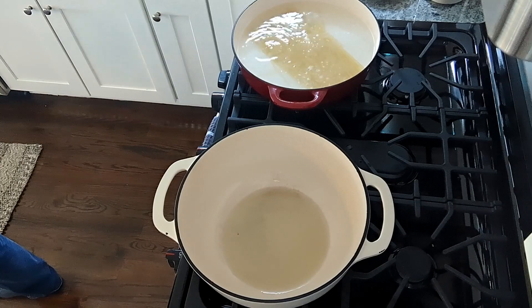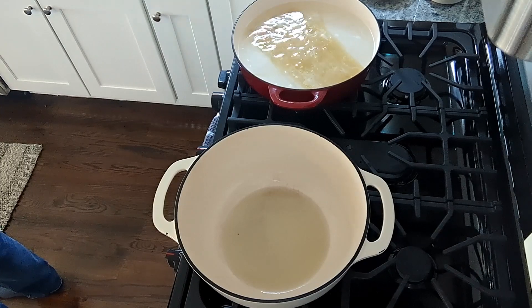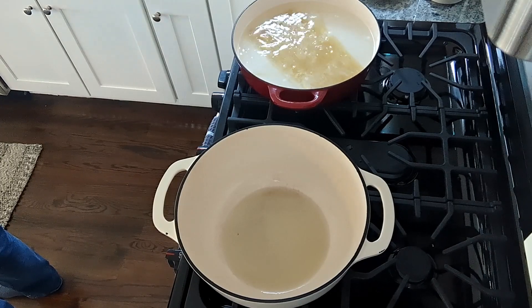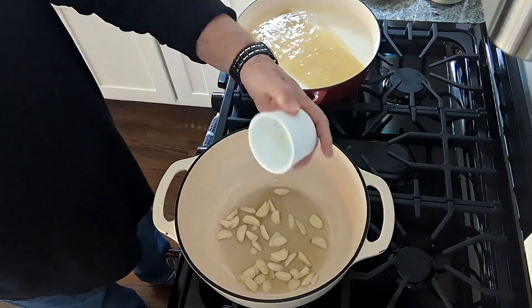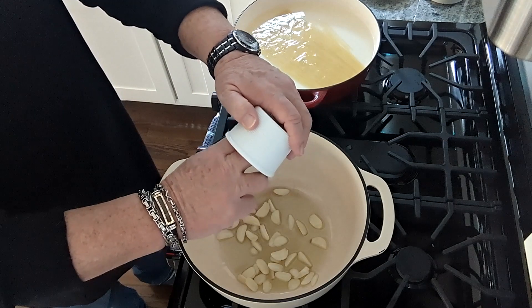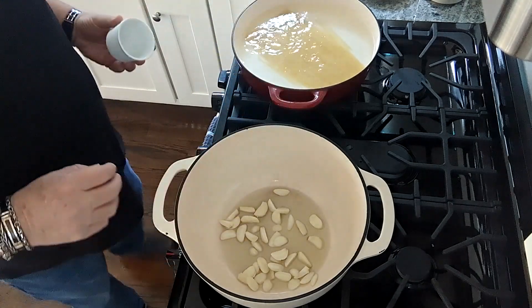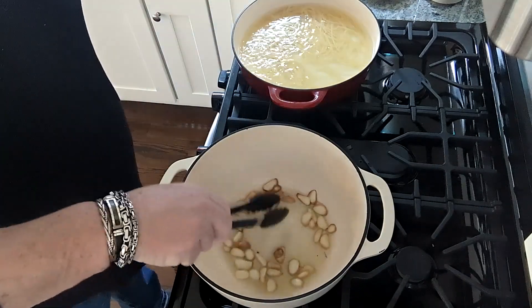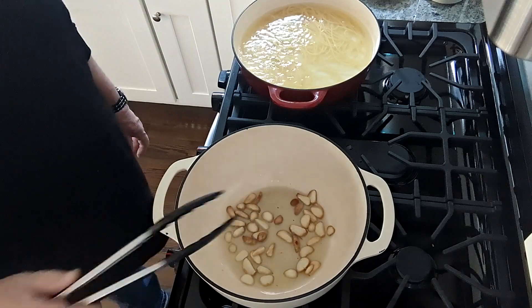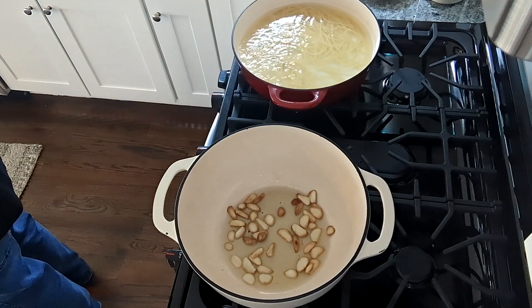We've got our pasta in the pot. The thing about not using six quarts of water — presumably while you're cooking the pasta you're going to be standing at the stove doing other things, so you're always going to keep an eye on it, which means you'll always be able to stir it, which is going to prevent it from clumping up. That's why they recommend six quarts, because they want it rolling. If you're paying attention, just keep moving and stirring the pasta and you won't get any clumping. Our pasta is about halfway there.